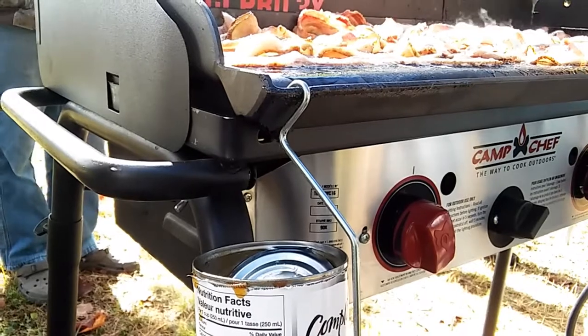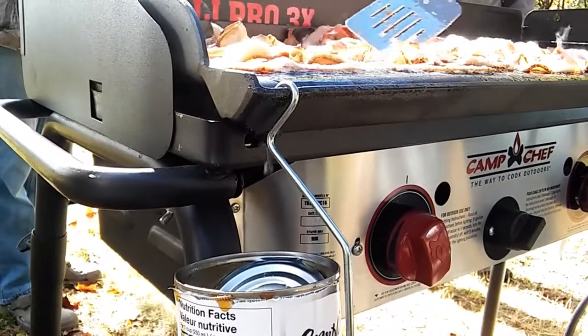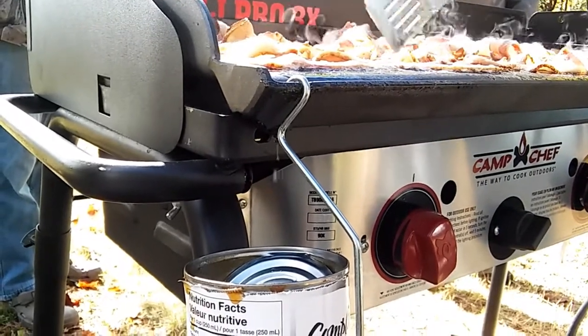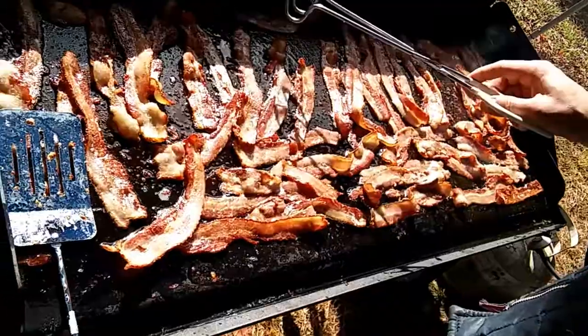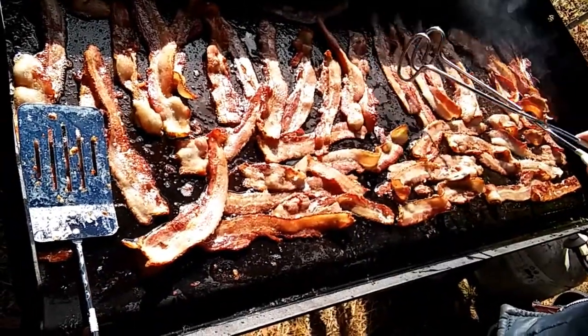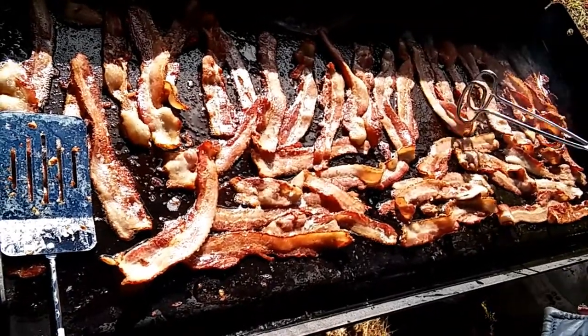It also comes with a handy can holder, and that can fills up — it just keeps dripping. Now we're getting there, good and crispy. Let's move all this bacon over to the side and then we can get ready for the rest of our breakfast components.